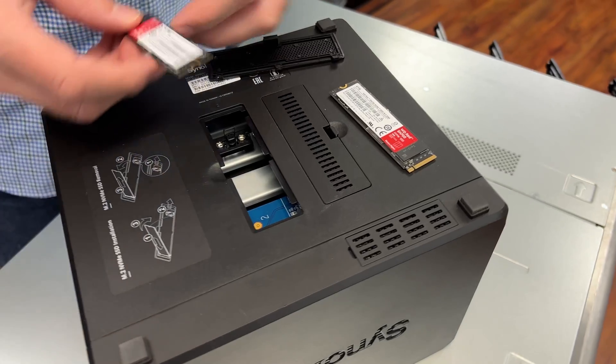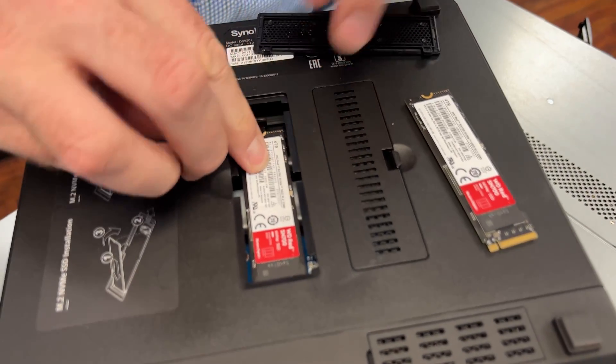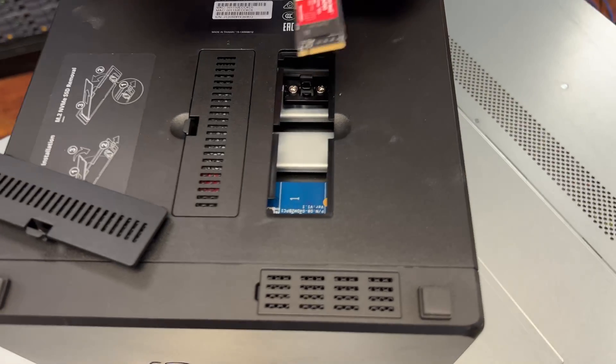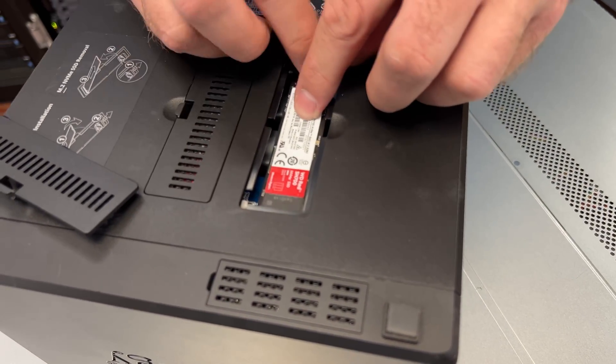Synology does a really good job of making it easy to just drop these in. Many of their systems have two little doors on the bottom — flip it over, open the doors, drop the drives in, close the plastic doors, and you're off and running using them as cache. You can't use them as a volume, and there's no tiering option currently with Synology. Some Synology units will also require an add-in card or case removal, but the more consumer/SOHO-type NAS from Synology is really easy to just drop in and go.